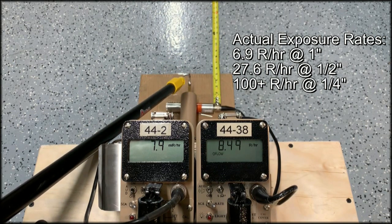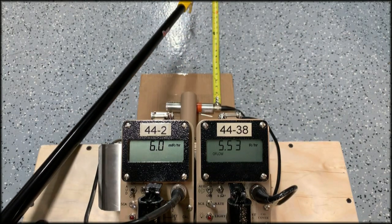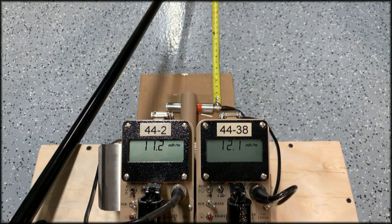That's something I wanted to point out. I love the 44-2 detector — I use it all the time and have many of them — but it's something you need to know about: its limitation in those upper dose rate areas.